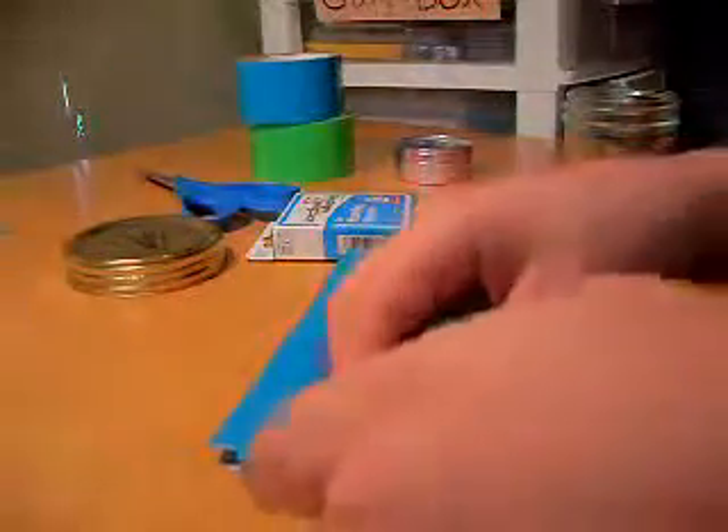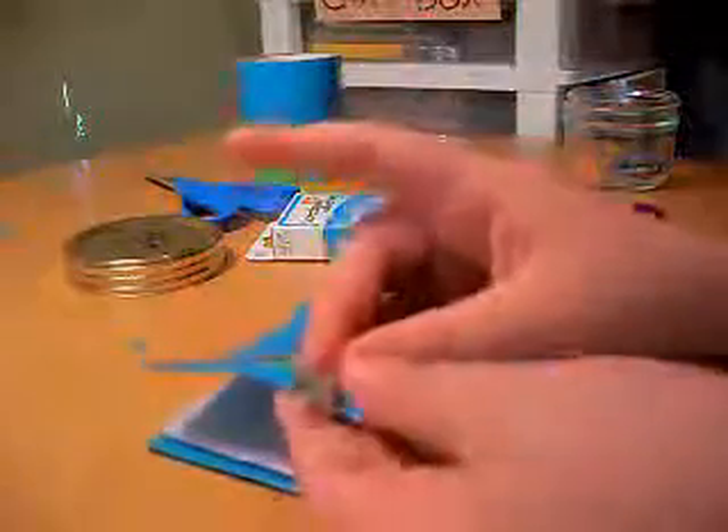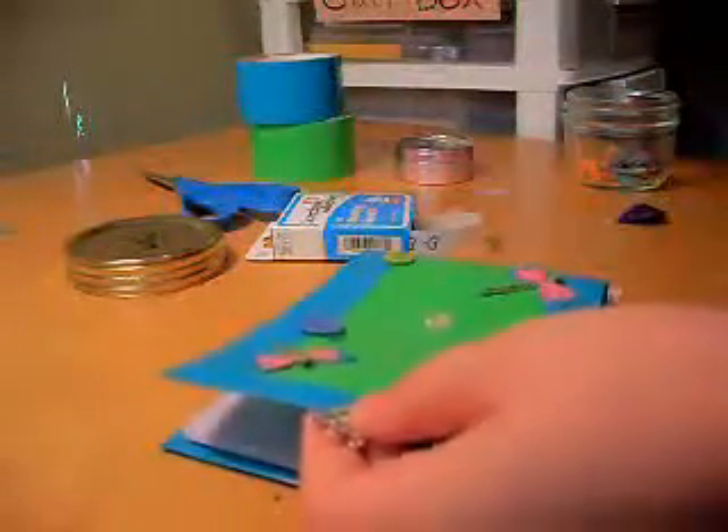I'm almost done now. I'm going to take my charm and my needle and sew it on.